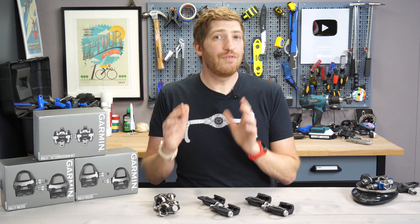Starting on the left, you've got the RK — or the Rally RK 100s or 200s, depending on whether it's single-sided or dual-sided — RK standing for Rally Keo. Then you've got the RS in the middle for the SPD-SL variant, with RS standing for Rally Shimano. And then over here you've got the XC, which stands for cross-country, and that's the SPD variant. All of these are offered in either single-sided or dual-sided — so the RS 100, RK 100, and XC 100 for single-sided, and the 200 editions for dual-sided.